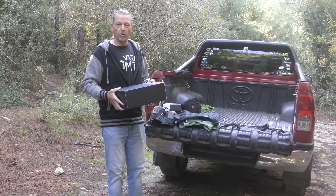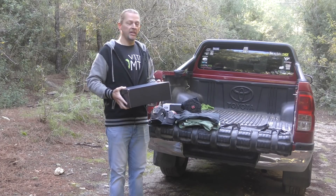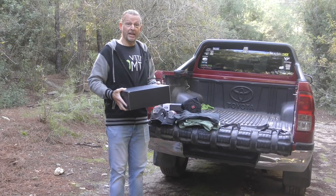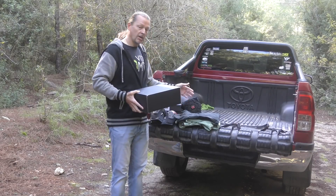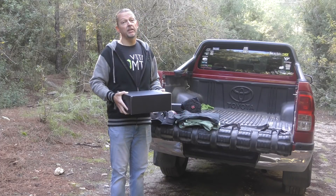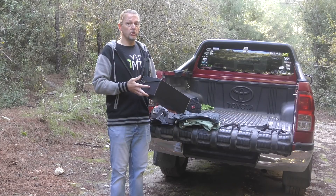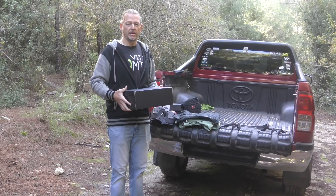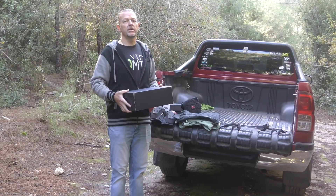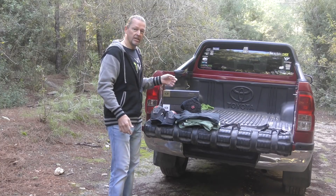Hello there mountain bikers! Welcome to Vital MTB's gear show. It's the last episode of 2020, so we're going to go out with a bang. We've got a ton of new stuff to go through with you today, including new protection, winter gear, and more new bikes than you could ride in a day. Pour yourself a hot drink, or maybe a cold one if that's your preference, and get comfortable. Let's dive in!